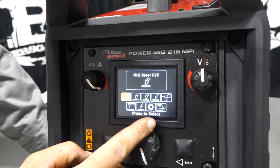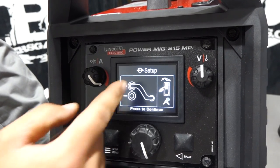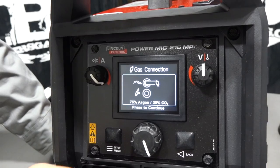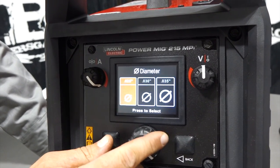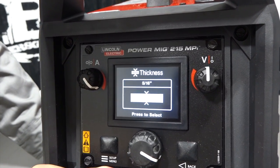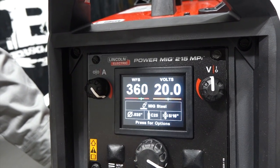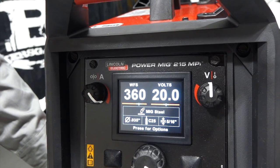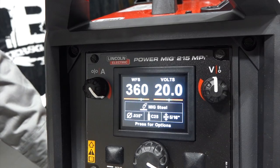Going back home and selecting MIG, it shows us our setup connection. After confirming the gas connection, we choose our wire size — we'll go 0.035. Then we choose metal thickness. On 220V this unit goes up to 5/16-inch on steel. Selecting that gives us a recommended parameter, and the green zone on the display shows where we want to be.